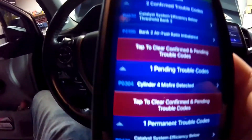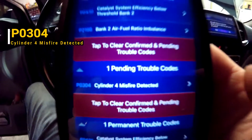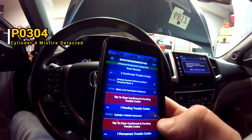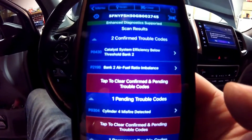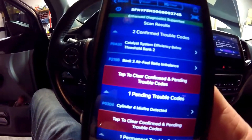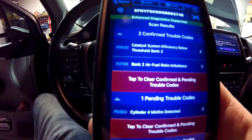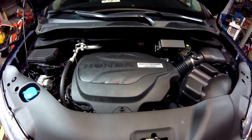We also have a pending code for a cylinder 4 misfire detected. I'm pretty sure that the cylinder 4 fuel injector is causing our problem — it's kind of a known problem on these Hondas. So let's go ahead and replace the injectors.